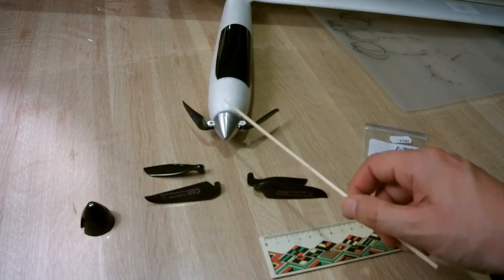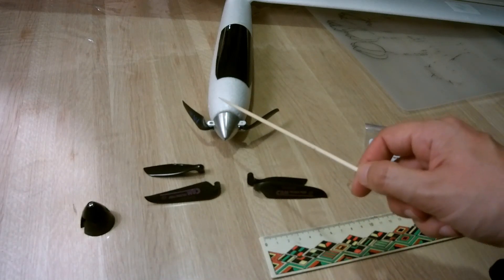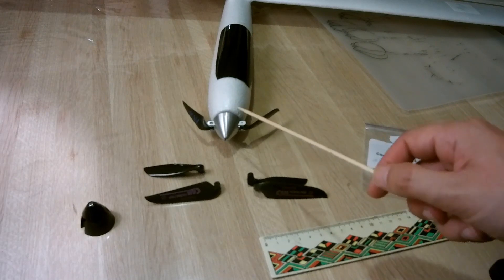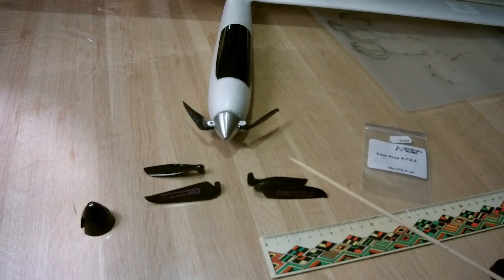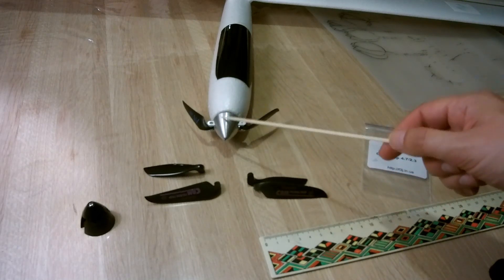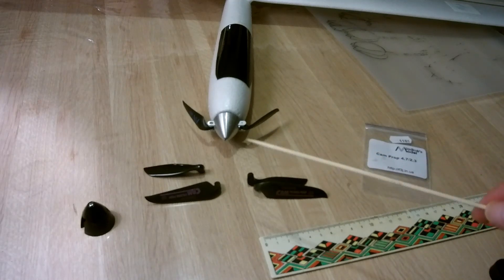The difficulty in finding a good spinner is that the motor shaft diameter is only 2 millimeters. I found one compatible spinner — I bought it in France and I'll put the link below.